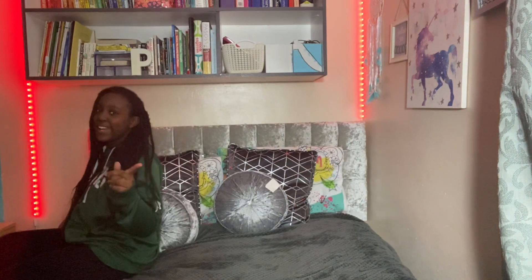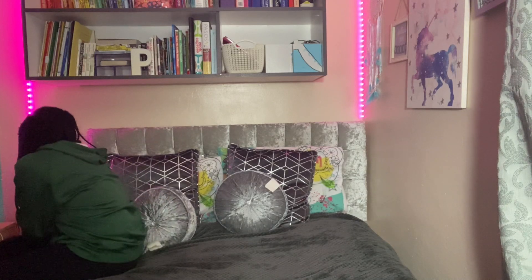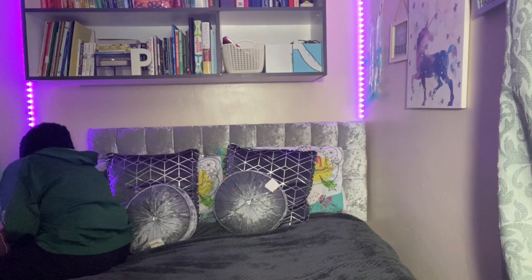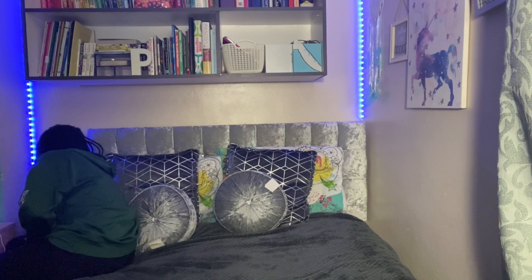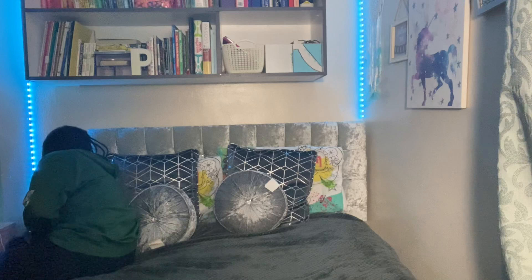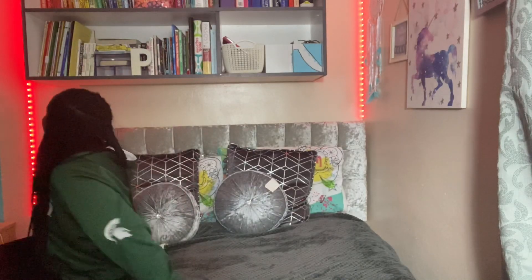I'll just turn off my filming light and show you guys what it looks like. The lights had some issues but they finally decided to work. If you press it you get pink, then a lighter purple — like a lilac color — then dark blue, teal, lighter teal, green, yellow, orange, and then back to red. These colors are so cool! My favorite is honestly pink.